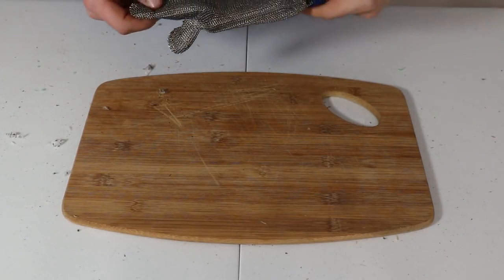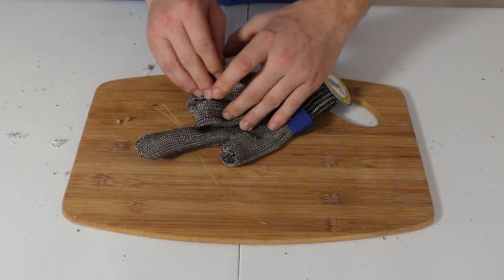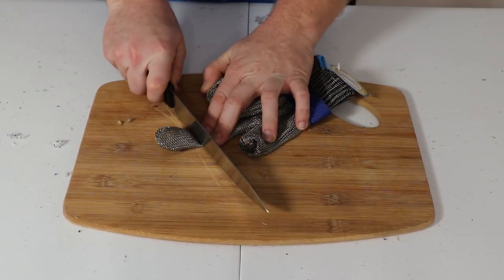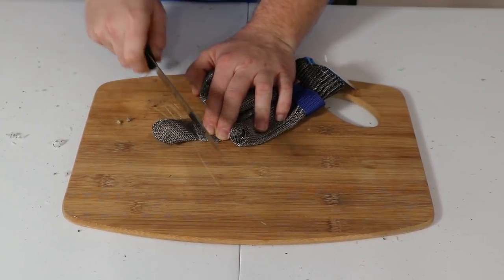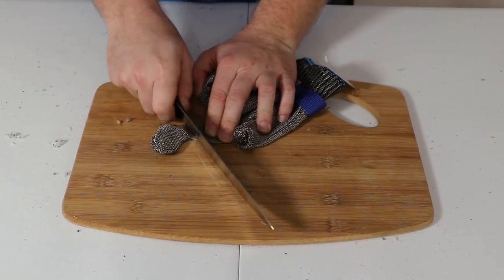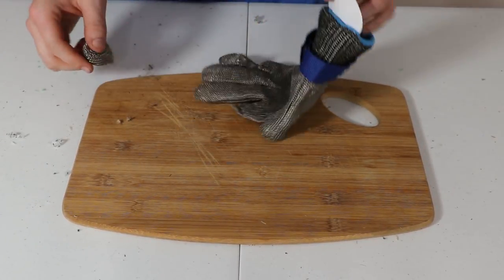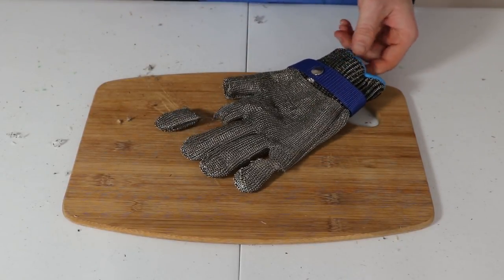And now for what I can only assume is going to be the winner — our metal glove. One, two, three, four, five, six, seven, eight, nine. Wow. I did not expect that — nine passes for the Handski.